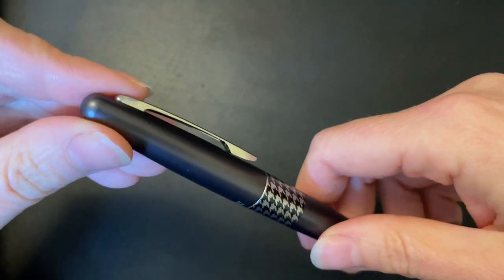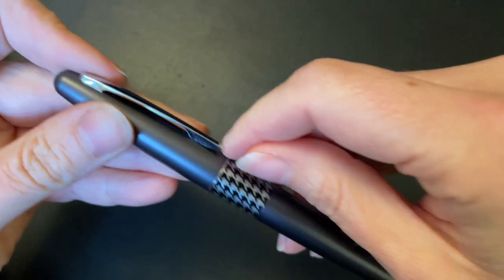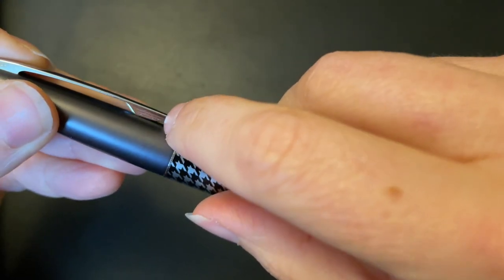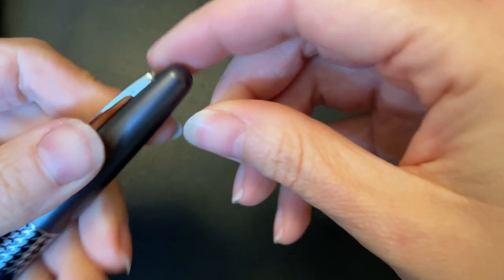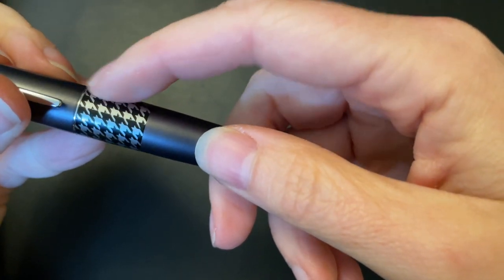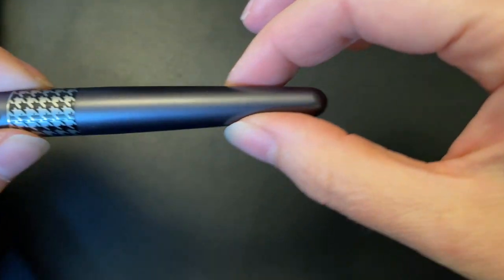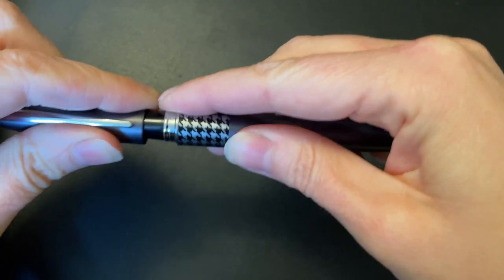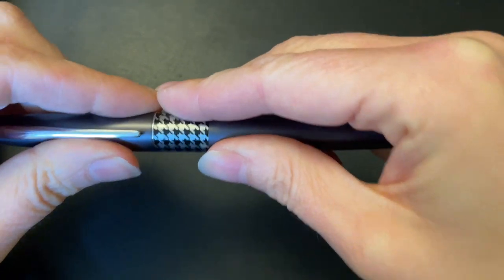It's an all-aluminum body. The clip just says Japan — it's a fairly basic clip but performs really nicely. It has some lines on it, and on the other side it just says Pilot. Then you've got a little centered deco band, and then it tapers down. It is a snap cap, which is really nice, with a very firm, satisfying click.